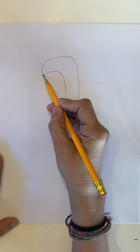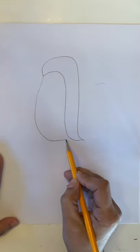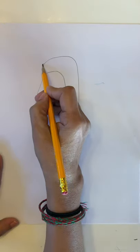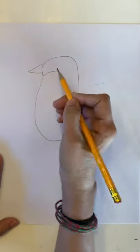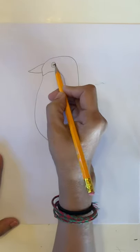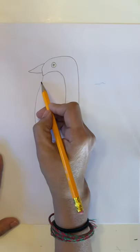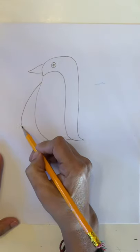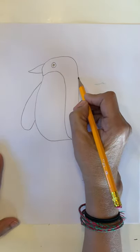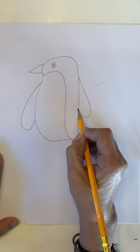Now we need to make a stomach for our penguin. Let's make a big C and connect. That's it. And we need a big beak for our penguin, as well as an eye — just like we always do, a circle and a pupil inside. And the penguin has a big flipper. Let's do it on both sides.